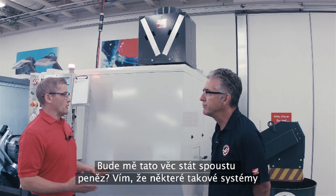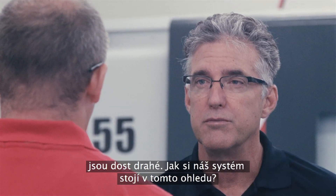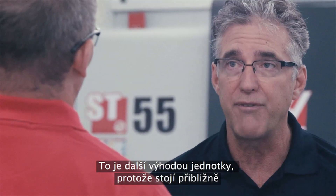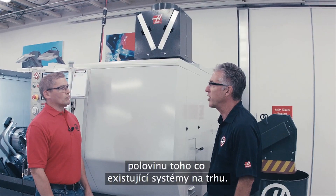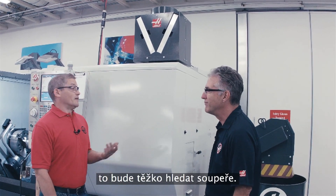Is this thing going to cost me a lot of money? I know some of these systems are quite expensive — how does ours stack up? Well, that's one of the better features of the unit. It's about half the cost of an existing system that's on the market today. Wow, that's great. So a great design for half the price — that seems hard to beat.